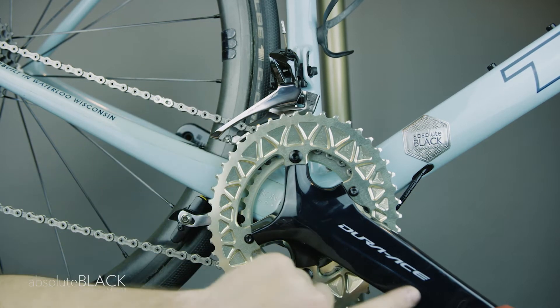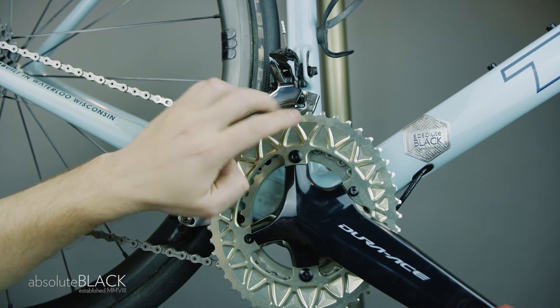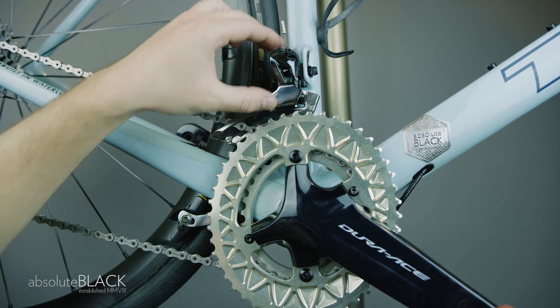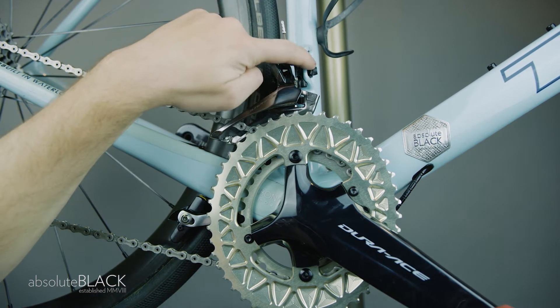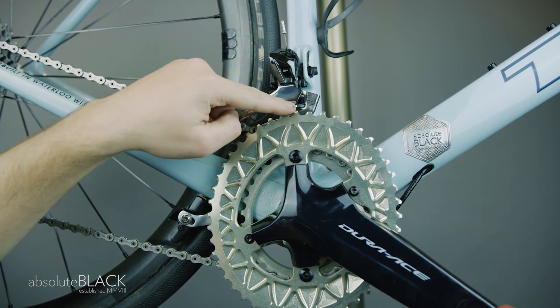Point the crank to the 4 o'clock position to place the tallest part of the oval chainring at the 12 o'clock position and nearest to the lower edge of the front derailleur plates. Slide your front derailleur down in the braze onto the lowest possible position, leaving around a 5mm gap between the derailleur plates and the tip of the chainring teeth.